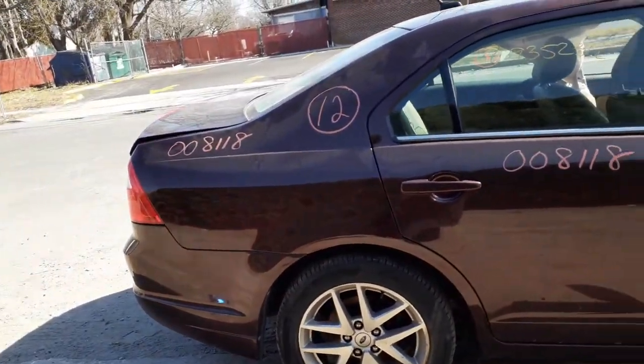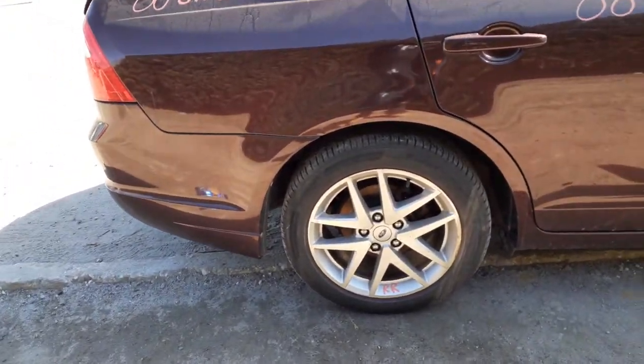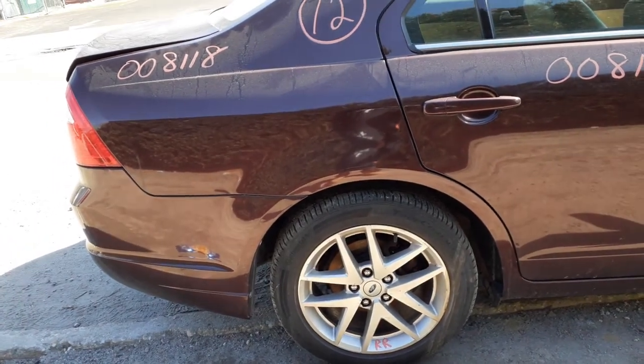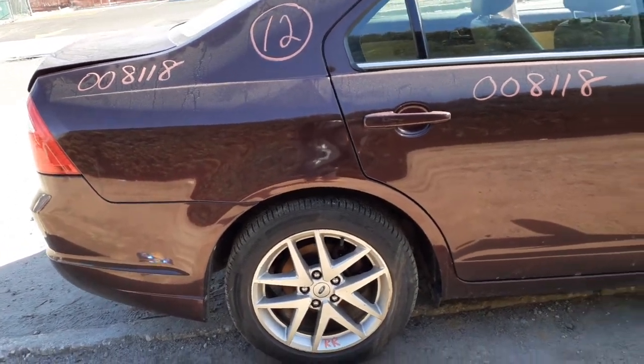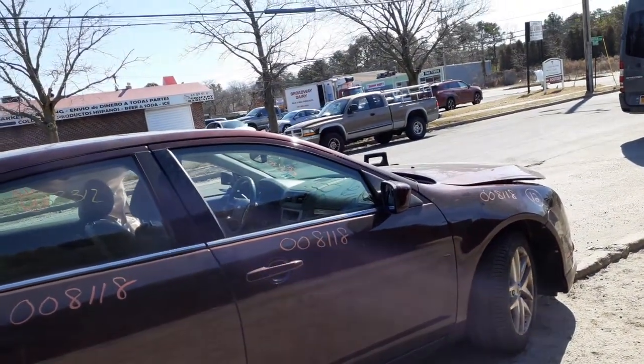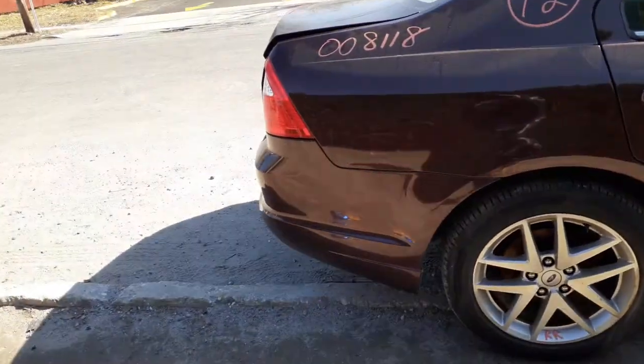You've got a right side quarter — clean, dingle here and there. These are the 17-inch, what they call 10 V-spoke wheels. You've got a set of four. Two are clean, and the two front ones have some curb scuff. The left front has some heavy scuff on it, so definitely usable low, without a doubt.